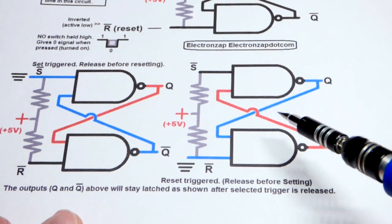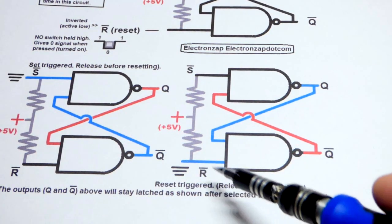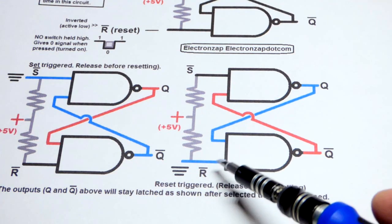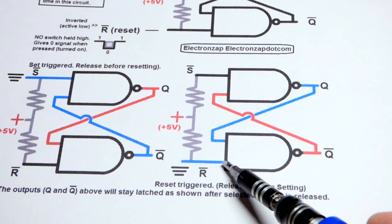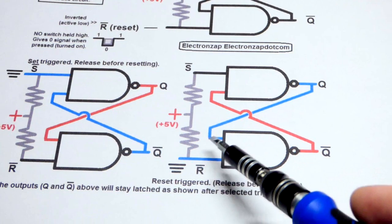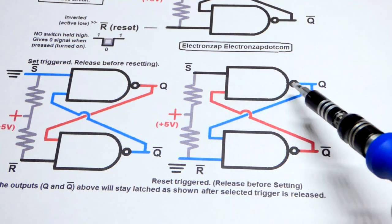When you want to change states again, you can release the switch — release the low input — and it'll stay in position. You give a low input to the other pin with the pull-up resistor, to that NAND gate we labeled the reset pin. A low input means a high output if either input is low. So high goes back there, and two highs sets that one low, and that low locks it in place.